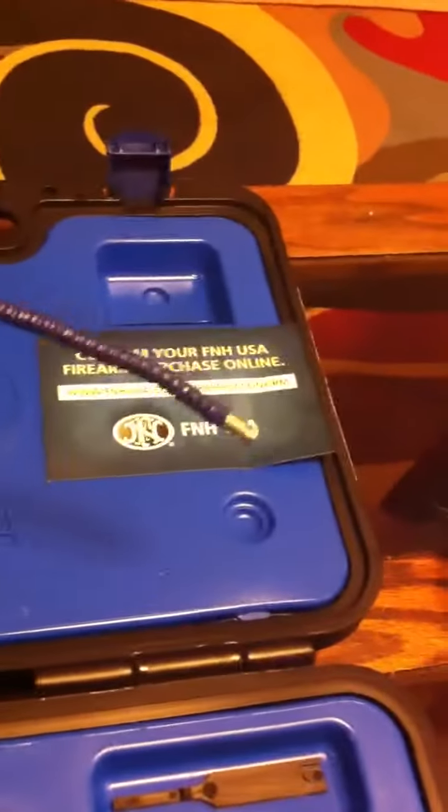It came with all of what you see here, including a lock. It's a nice, flexible lock here.